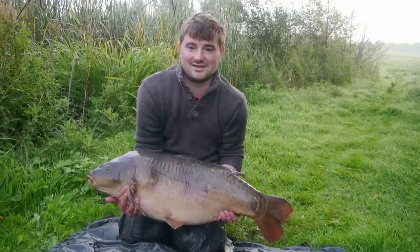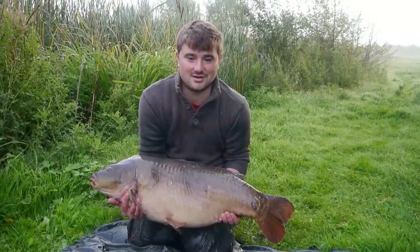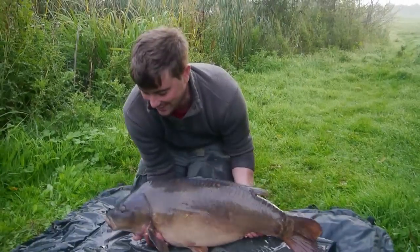There she is, in all her glory. Beautiful fish. 32 pounds - absolutely glorious fish. Get her back.